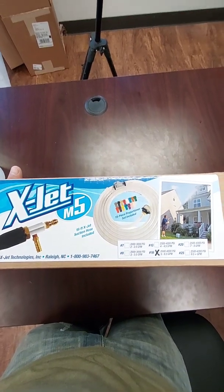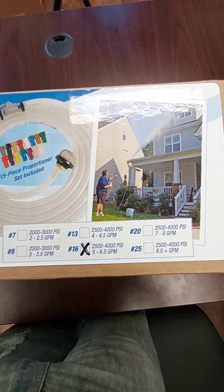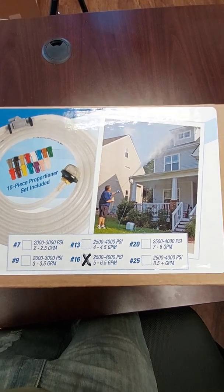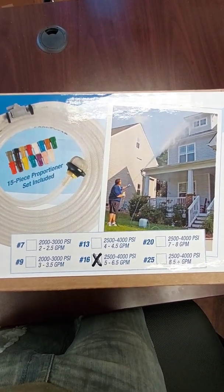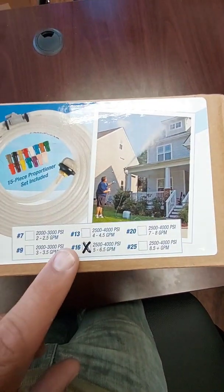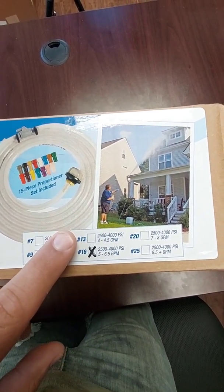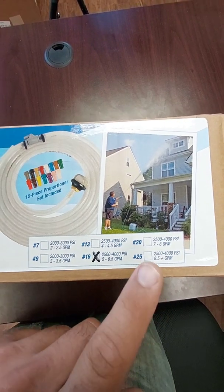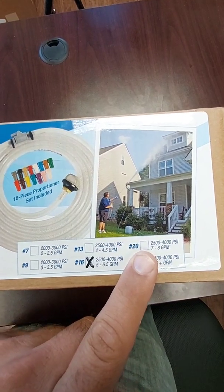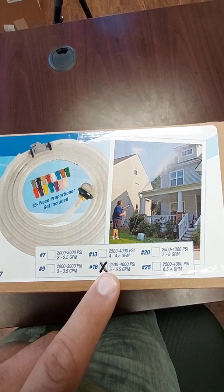Whenever you first purchase your X-Jet, you first need to determine which number you're going to get. It has the PSI on here, but the PSI doesn't mean anything — you can just delete those PSIs, that information is irrelevant. What is relevant is the gallons per minute. So if you're running a five to six-and-a-half gallon per minute machine, you want to use the number 16. Will the number 13 work? Yes, but you'll get less of a chemical draw. Will the number 20 work? Yes, it will work, but you will get more of a chemical draw and you will lose out on distance. The number 16 is the most balanced distance that you will get with this product.